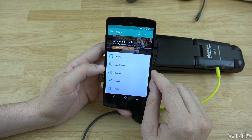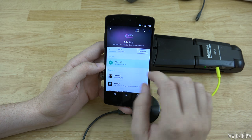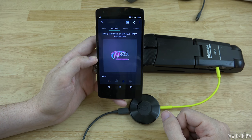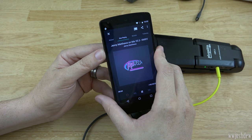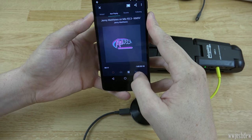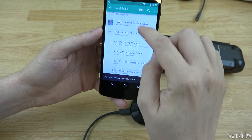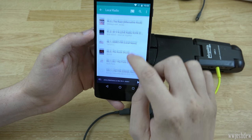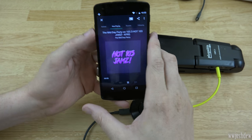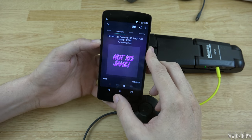Let's exit out and go to Local Radio, select 93.3 The Mix, hit Play, and cast it to our Chromecast Audio. There we go — I can turn it down, I can turn it up. I can also choose 95.7, which is also a very good station here in Kansas City. So that's Chromecast Audio working great.